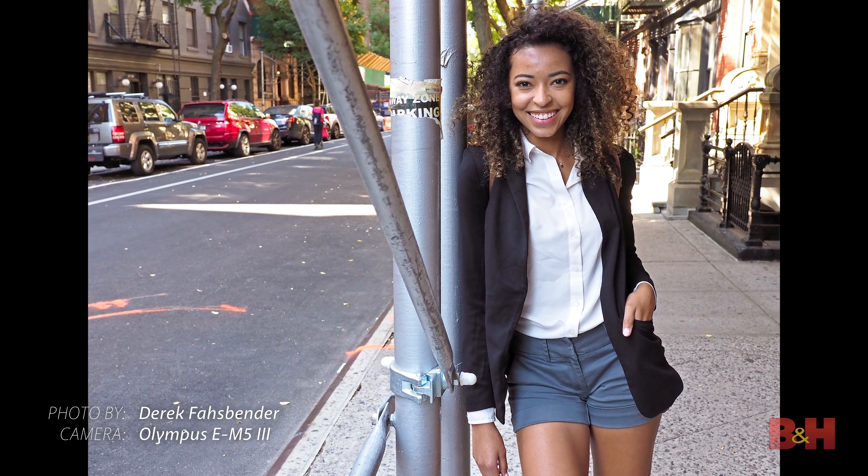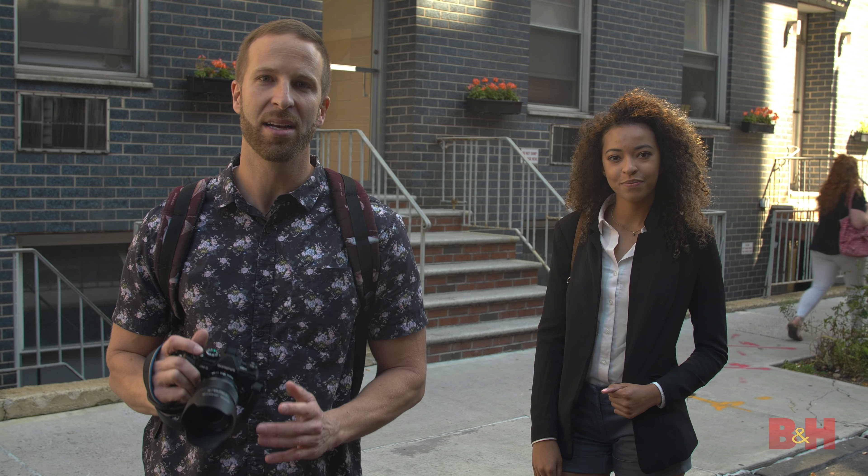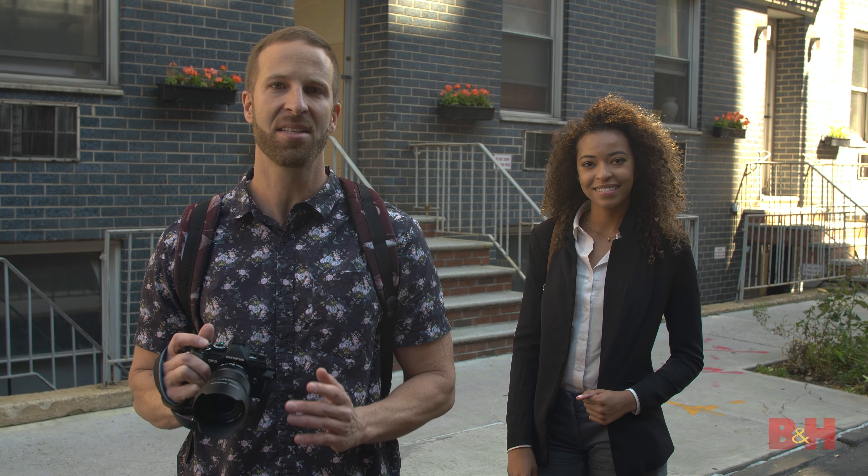I love the light weight of the camera. When I'm choosing a camera that I want to carry on a day-to-day basis, I'm definitely looking at something that's not going to be a burden to carry. This face detection makes it so much easier to just shoot on the fly without having to worry if I'm locked on focus. It lets me do my job!